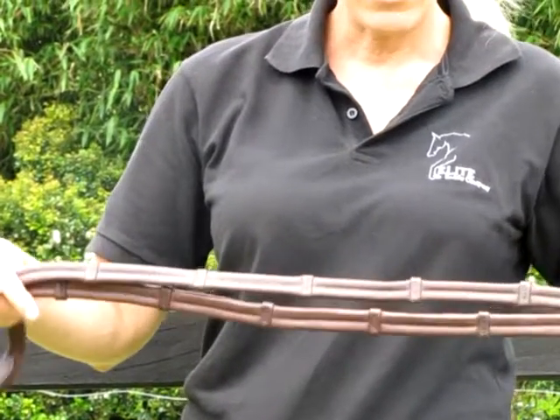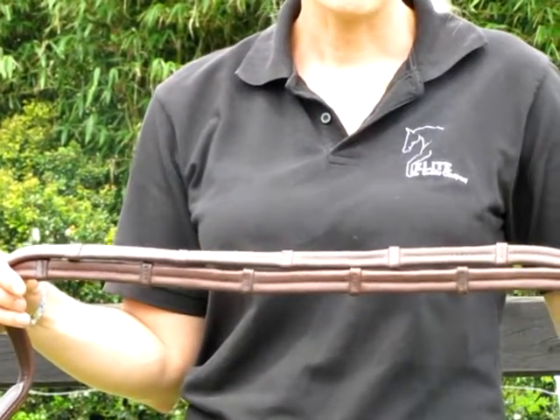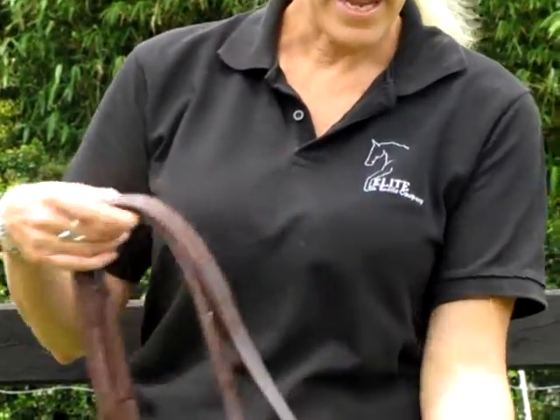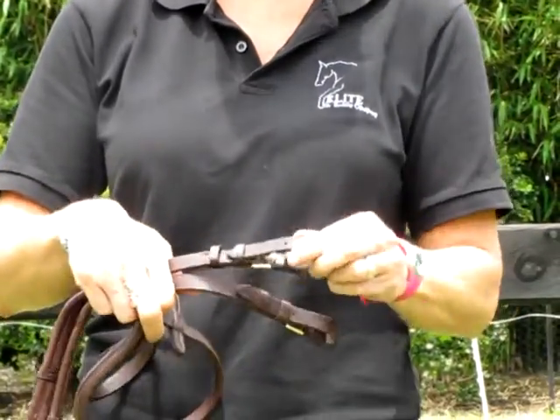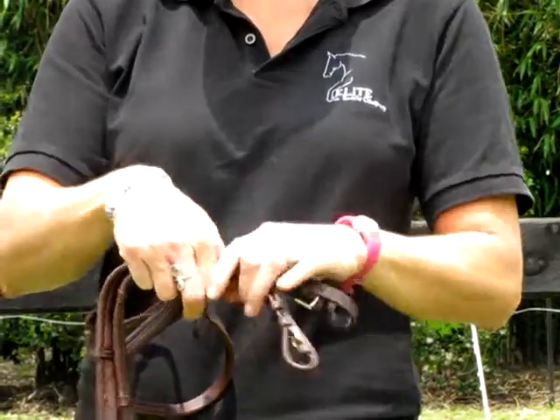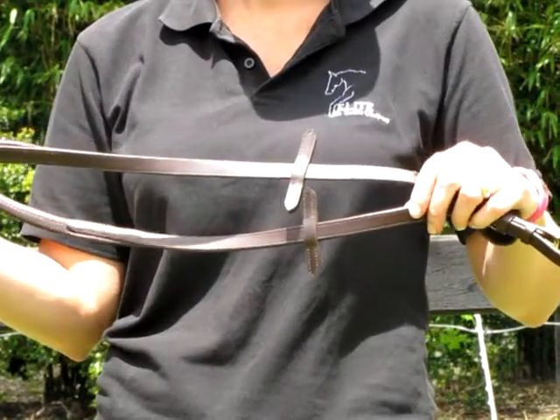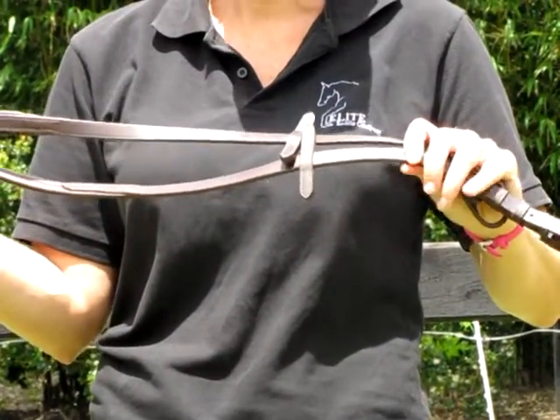Right along the length of the reins you have leather grips which gives you a lot more control while you're riding. On the bit end you have gold buckles and you also have leather keepers. These are for if you use a running martingale — it stops the rings from sliding up onto the bit.